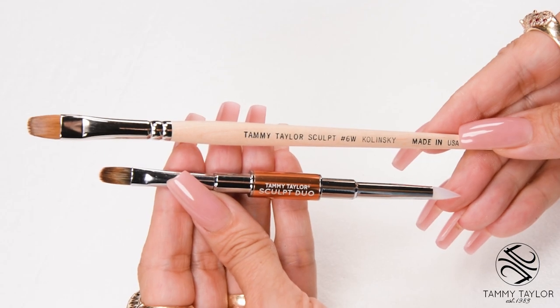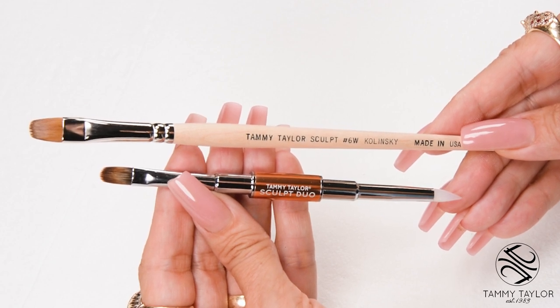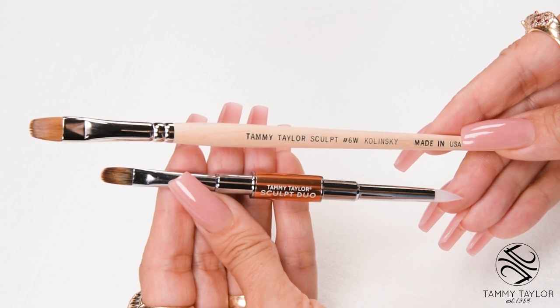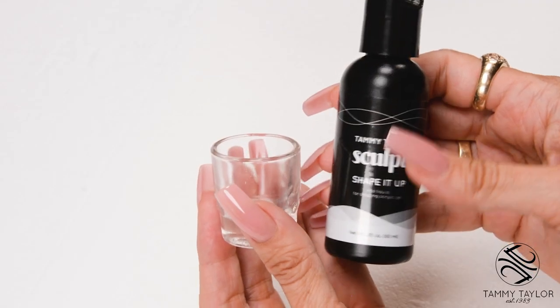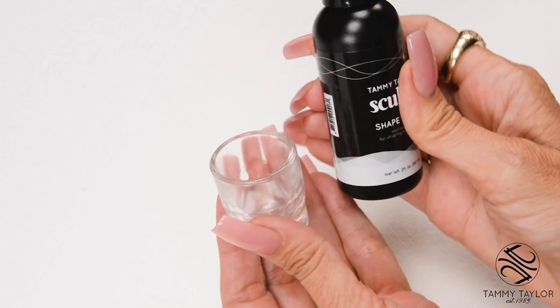I will be using the Sculpt Duo brush instead of the Sculpt 6 Wide. The Sculpt Duo is smaller for shorter nails and has a pointy silicone tip to scoop smaller beads. Pour a small amount of Shape It Up nail liquid into a glass dish — this is to keep your brush moist during application.